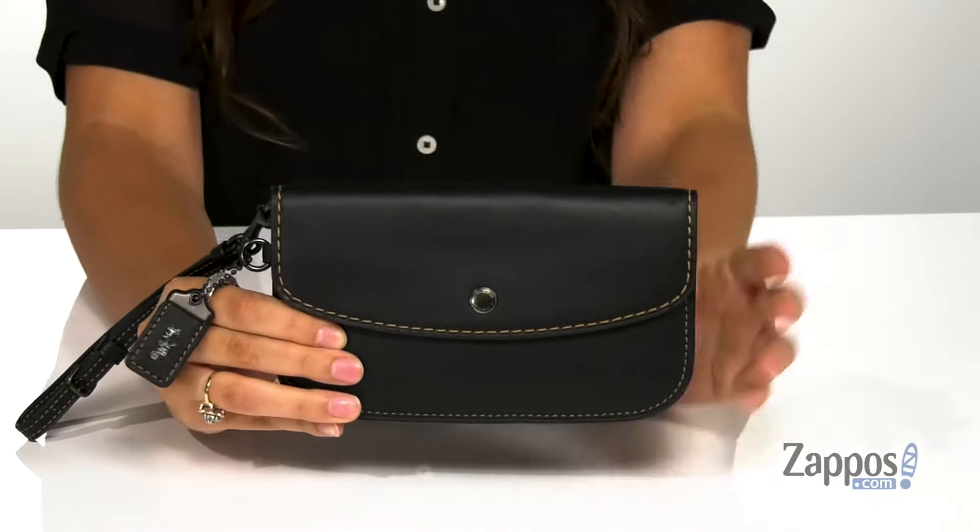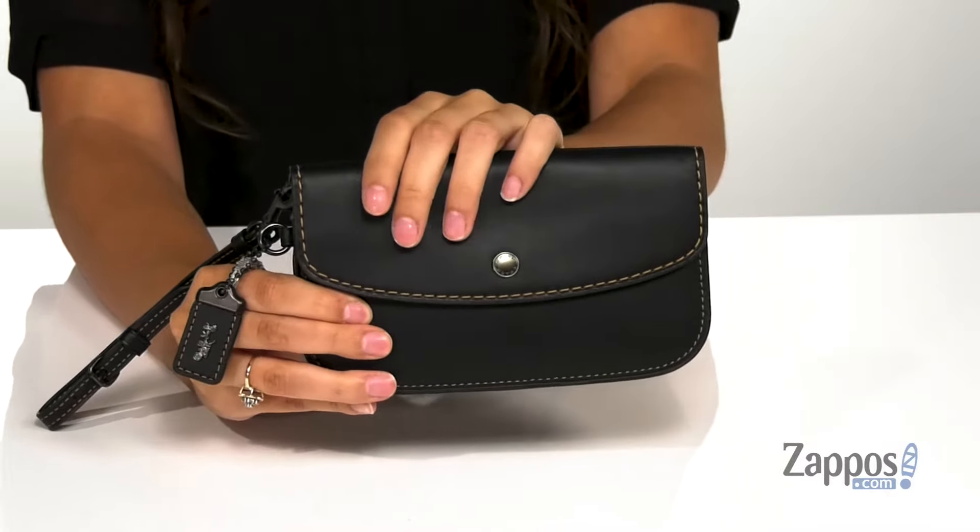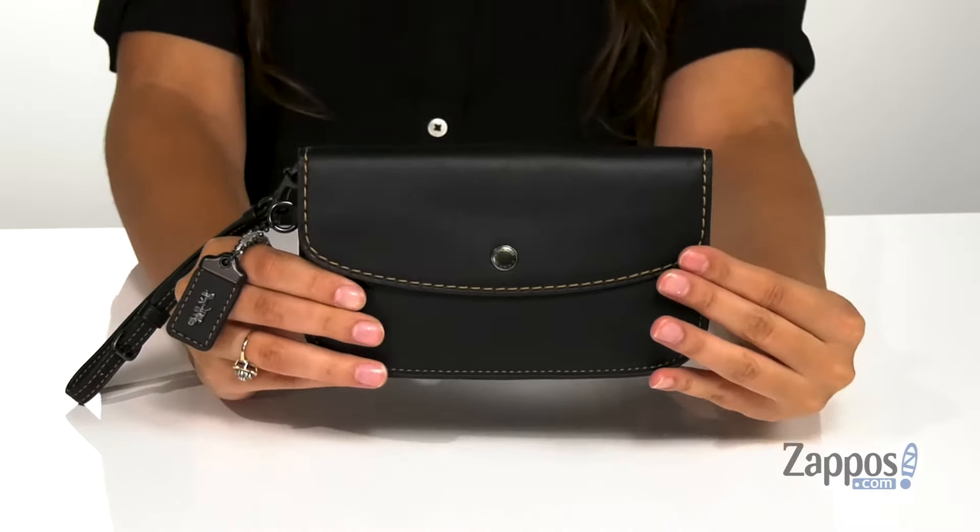Hey, it's your girl Abigail from Zappos.com and this is the Glove Tan Leather Clutch from Coach. This cool clutch is crafted with a smooth leather exterior and it's available in a multitude of colorways, but I'm digging this black because it's going to match with almost anything.